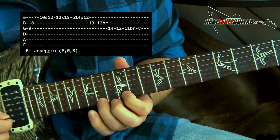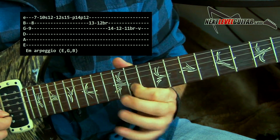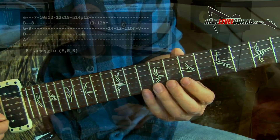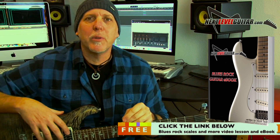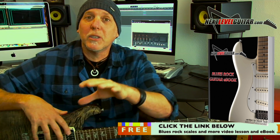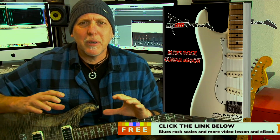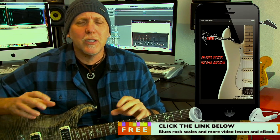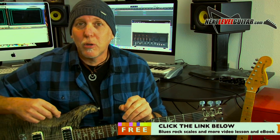I'm doing slides, pull-offs, bends, vibrato. That's how you make these arpeggios come alive. If you want to see some of these scales and arpeggios diagrammed out on paper — sometimes it helps to see it printed out so you have that visual connection when you're practicing — click on the link in the YouTube description box below. I'll send you my largest rock blues soloing ebook — it has 29 scales diagrammed out, packed with lessons on music theory and soloing strategies, major and minor key. I'll also pair it with a free video lesson. I'll send them both to you for free.